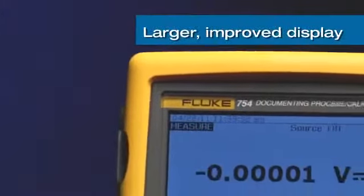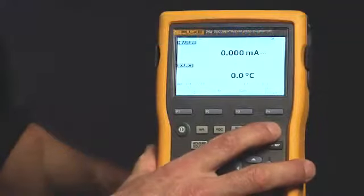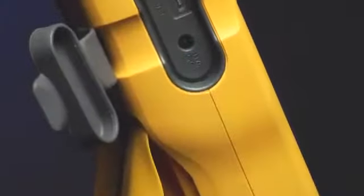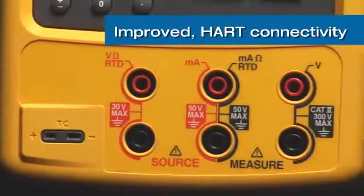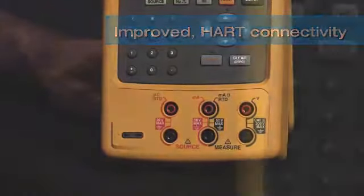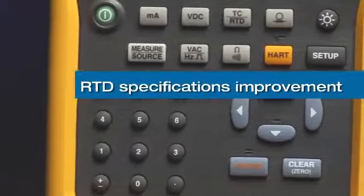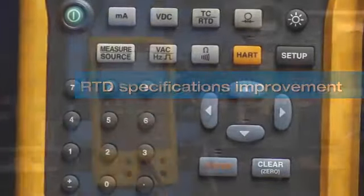We've added an improved display that's larger and better both in the dark and in bright sunlight, a longer life lithium-ion battery, and USB connector. We've also added HART connectivity using the milliamp jacks, eliminating the need for an extra communication cable. There's also higher accuracy in key functions such as RTD measuring and sourcing.